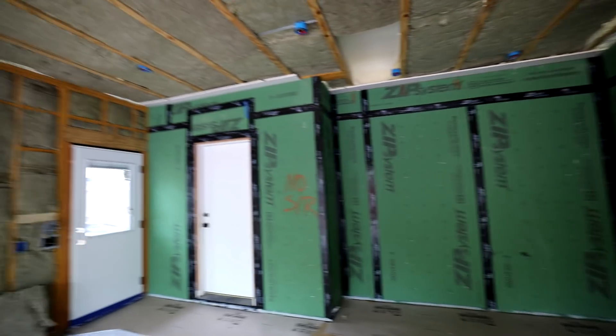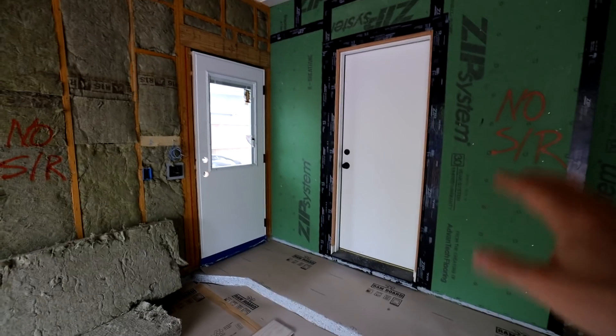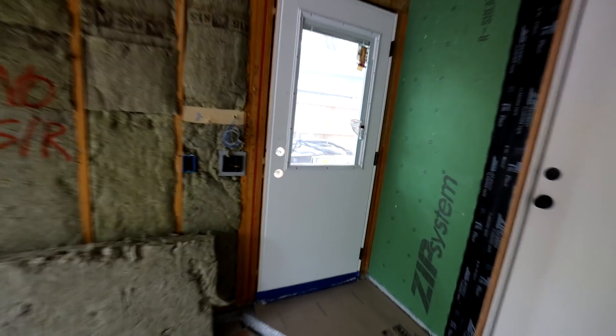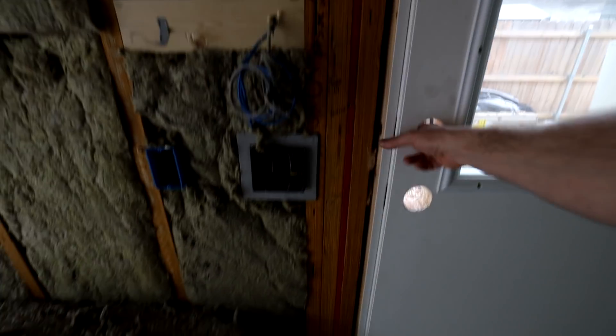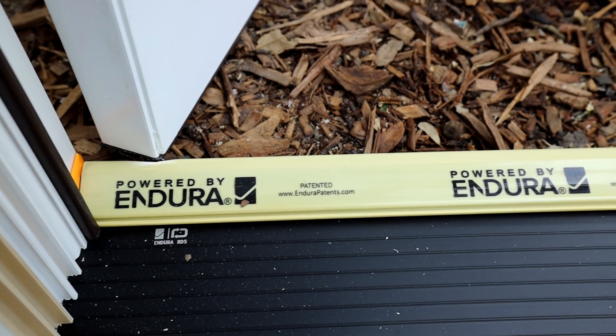In the rest of the garage I'm not going to use sheetrock on these walls — I'll cover that in a future video. But one cool thing I did in my garage that I'm really excited about is I've used a bunch of Endura products, including this brand new product they're calling Fusion Frame.